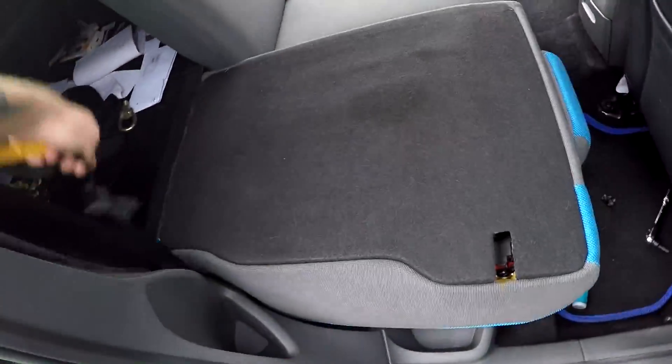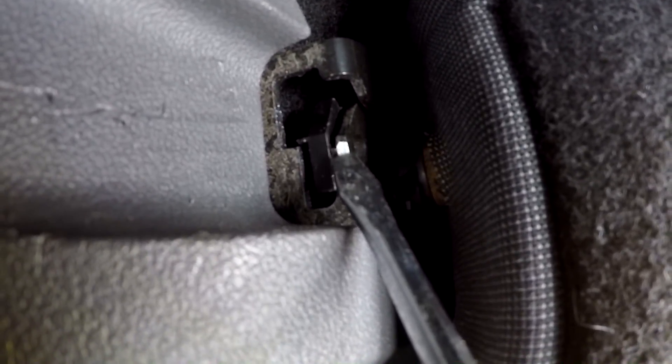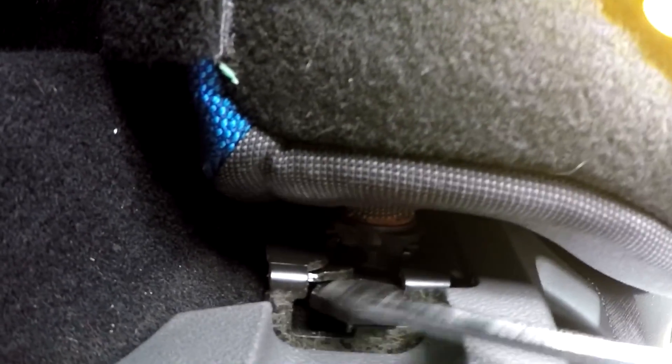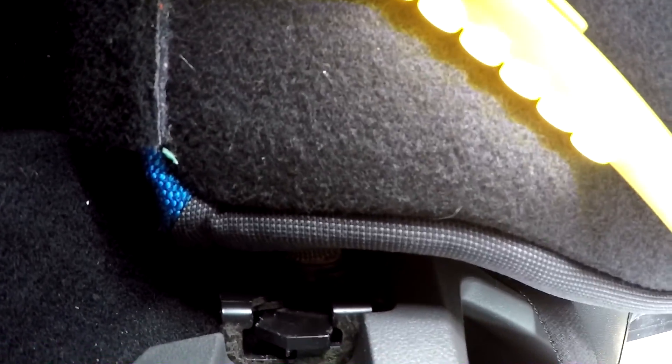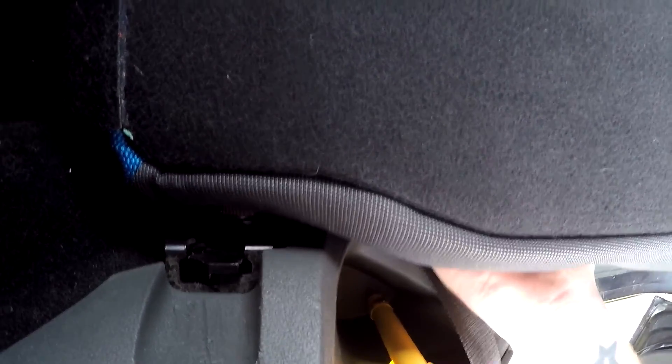Drop the backs down, and right in the corner behind the seat belt is what you need to release the back pieces. It's really straightforward — there's a little white marking on the latch. All you need to do is get your flat-edge screwdriver on that side and just push it all the way back — it's metal so don't be shy. Once you've pushed it back, the seat will just pop out. Grab it and pull it up, give it a little yank and the seat's free.